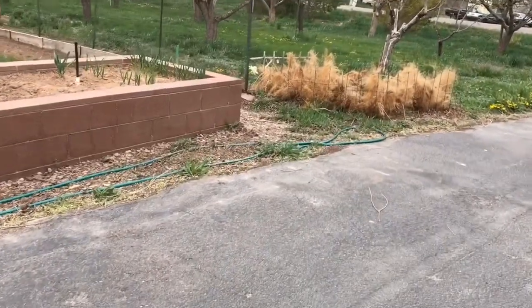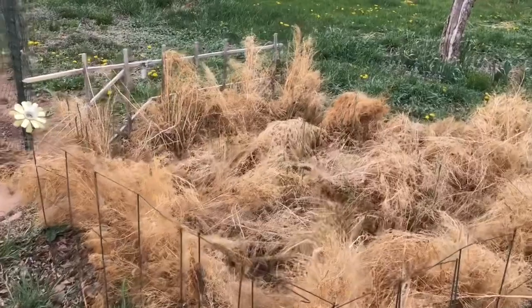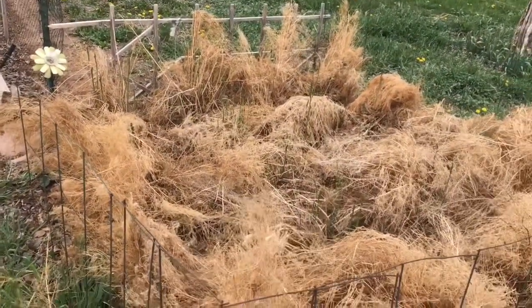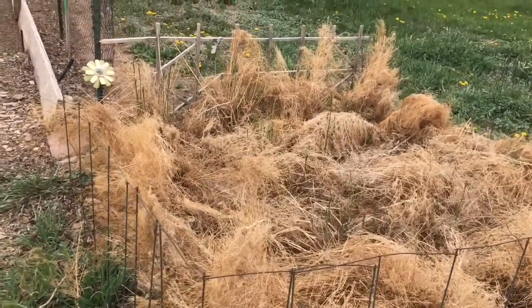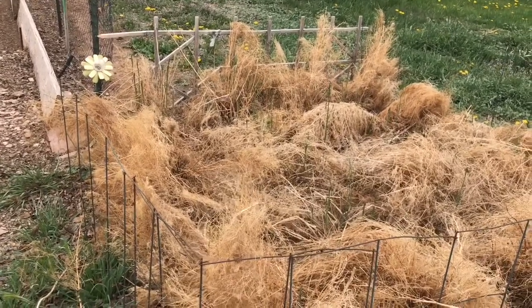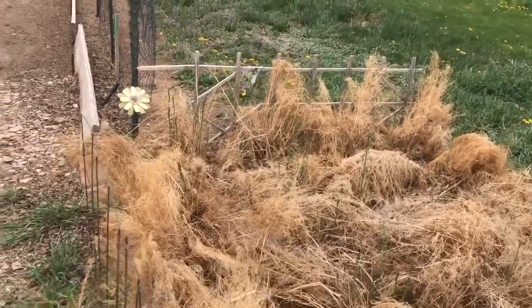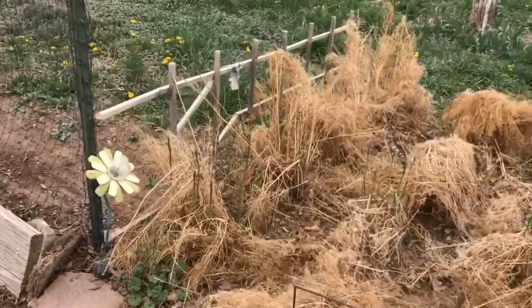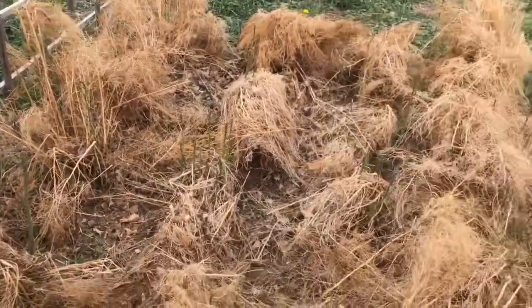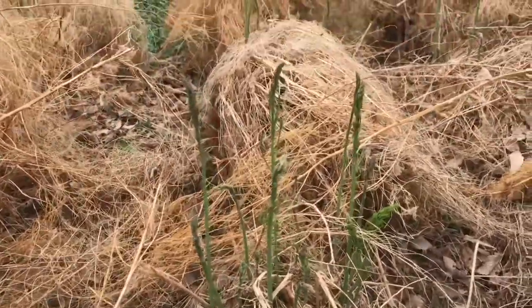There's my asparagus patch and it looks like a weedy patch — it's not. That's just the asparagus from last year, and the reason why I left all of this on here is to protect the new shoots as they're coming up for this year, protect them from the frost. Even though it was 70 degrees yesterday, we are getting a frost tonight, so I'm glad I didn't clean this up yet. All of those little sprigs that are coming up — they'll freeze.